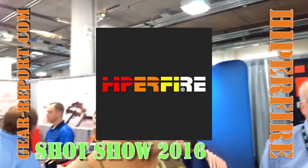The GearHead's Jeff with Gear Report here at SHOT Show 2016. We're here at the HyperFire booth with Terry, who's going to tell us about the exciting new things he has for us.